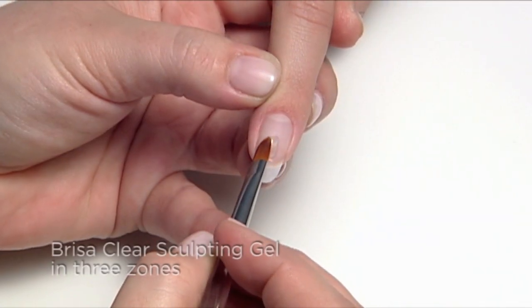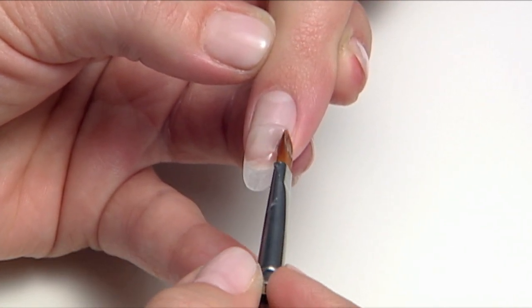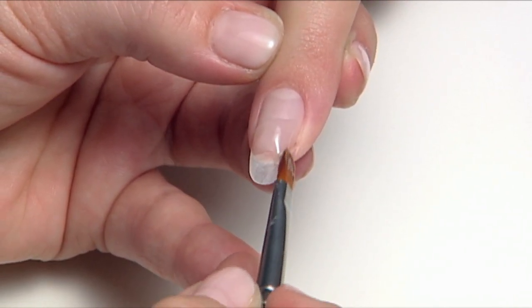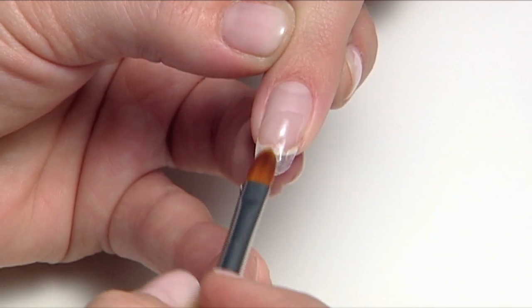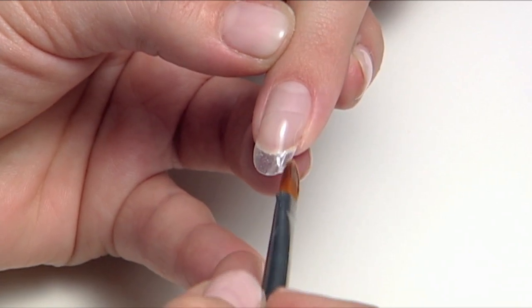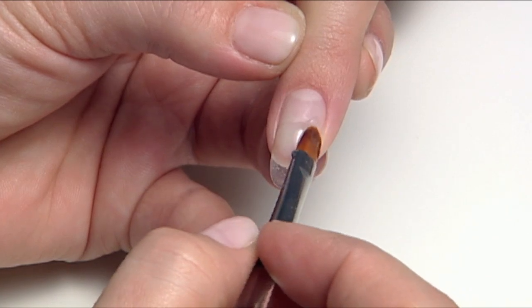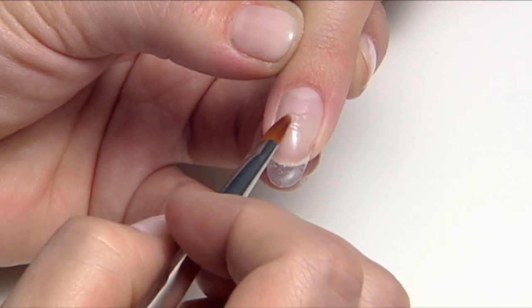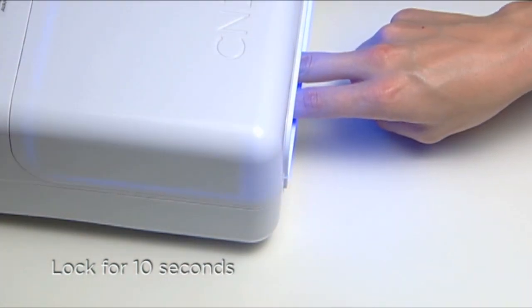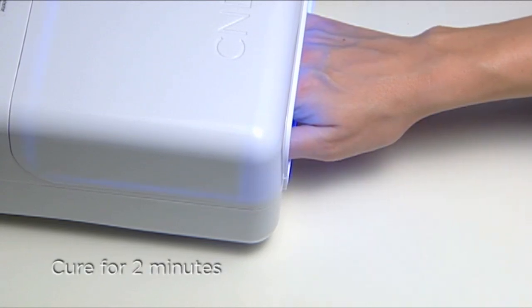Next, sculpt the nail using Brisa clear sculpting gel in all three zones. Start by placing a scoop of clear gel onto the center of the nail in zone two. Guide the product from side to side, keeping the bulk of the gel in the vertical center of the nail. Fill in the tip area and gently ease the gel back towards zone three, leaving a tiny free cuticle margin. Apply to two fingers at a time and lock into place for 10 seconds in the CND UV lamp, then apply to the thumb and cure all five fingers for two full minutes.